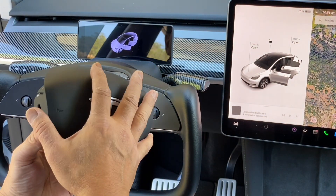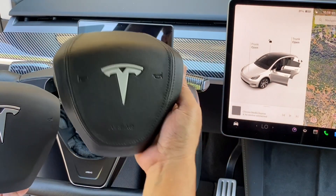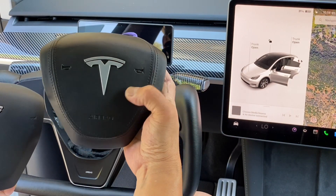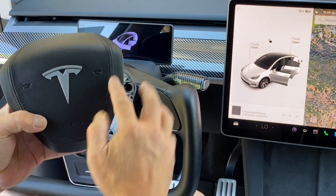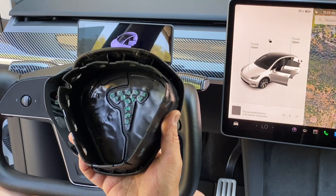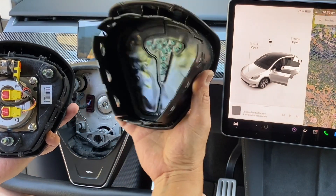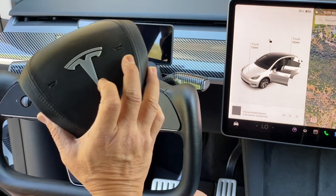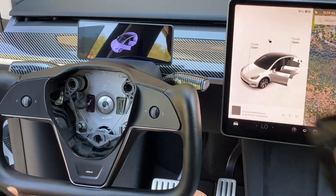The next step is we will be removing the OEM airbag cover and replacing it with this beautiful leather handshell with stitching. It looks premium and good quality, same as the OEM. What I've heard is it's really very difficult to remove the airbag cover, but we will do it anyway.